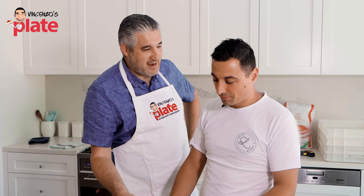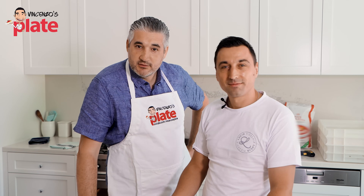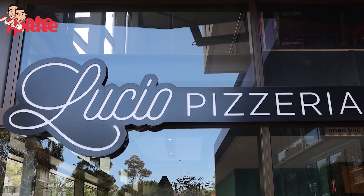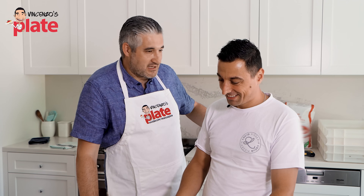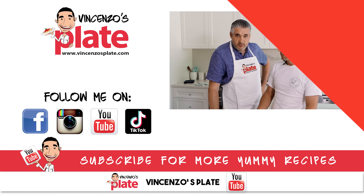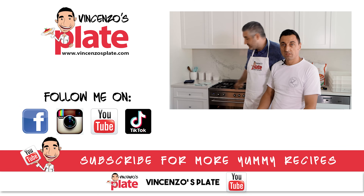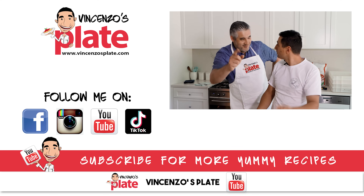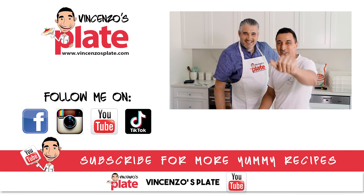Thank you, Lucio. We're very lucky to have you here. Pleasure, Enzo — anytime, thank you. So now it's time for you to make pizza. If you don't want to make pizza, you can go and see Lucio at his restaurant. But it's also nice to make pizza at home. The next video, Lucio is going to show you how to make pizza at home in your normal home oven. So stay tuned. E ora si mangia! Grazie. Vincenzo's Plate, with Lucio's Plate. Ciao guys, ciao, grazie.